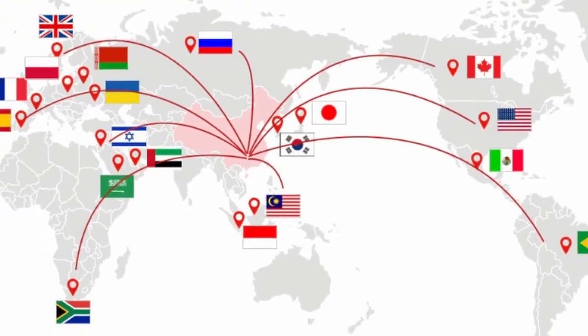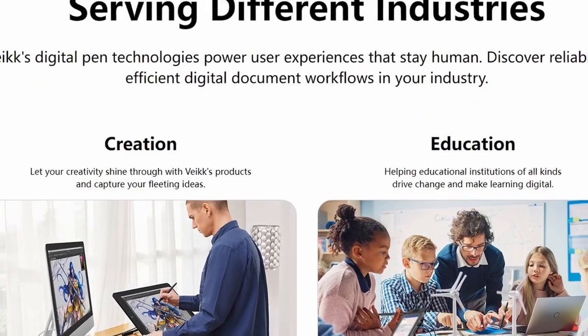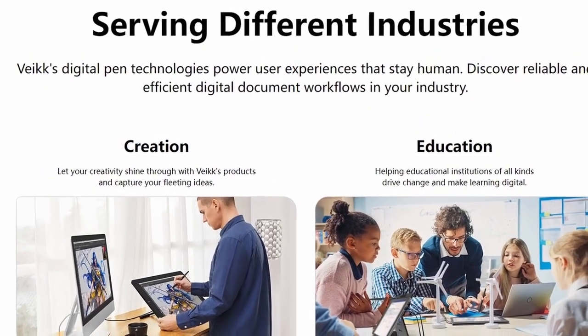Their products are sold to more than 100 countries and regions around the world and are widely used in drawing, signing, e-learning, gaming, and other fields.